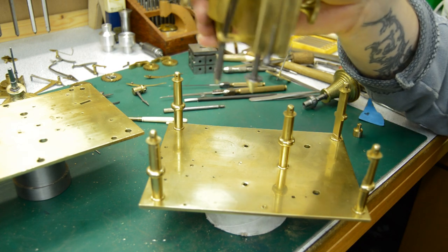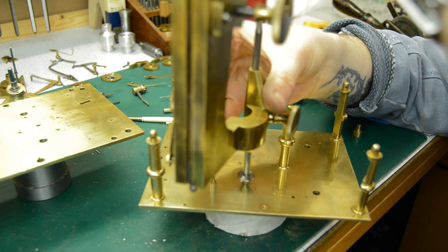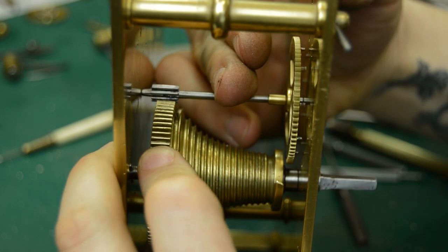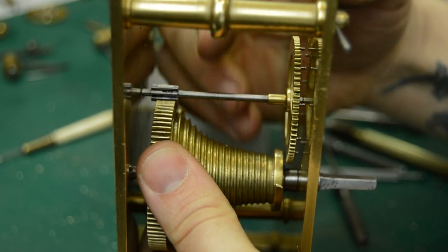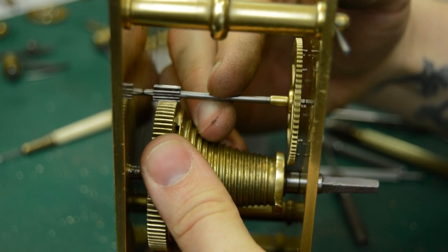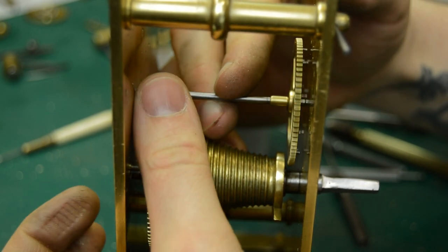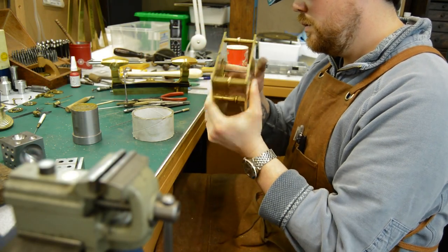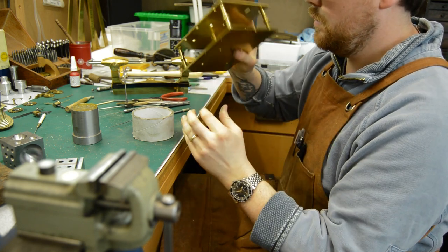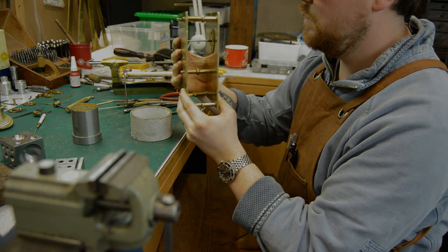Here's another example, this time from the strike train, showing me checking the engagement between a wheel and pinion. In this case I'm using the depthing tool over on the strike side, just verifying the location of the bushing hole to make sure that the mesh is as perfect as it can be. Sometimes you do have to just move the hole around a little bit whilst bushing in order to get this depthing right. And then — a clock, believe it or not — it's important that everything rattles. If it doesn't rattle, it won't go. So you'll often see a clockmaker performing the rattle test.